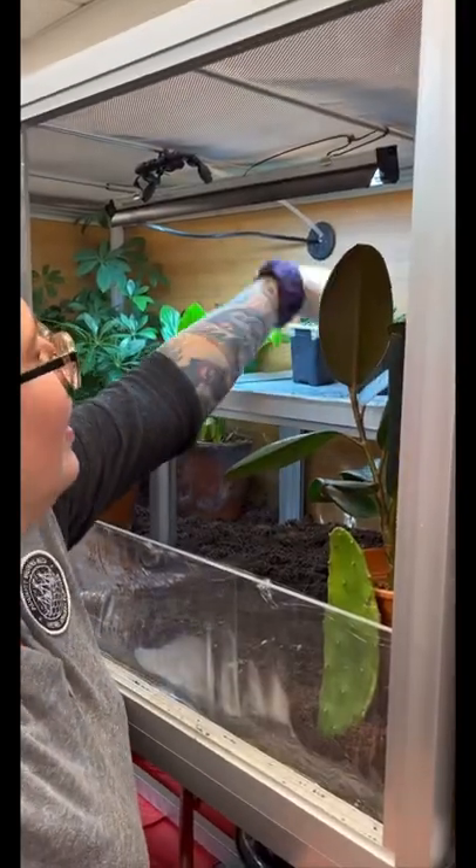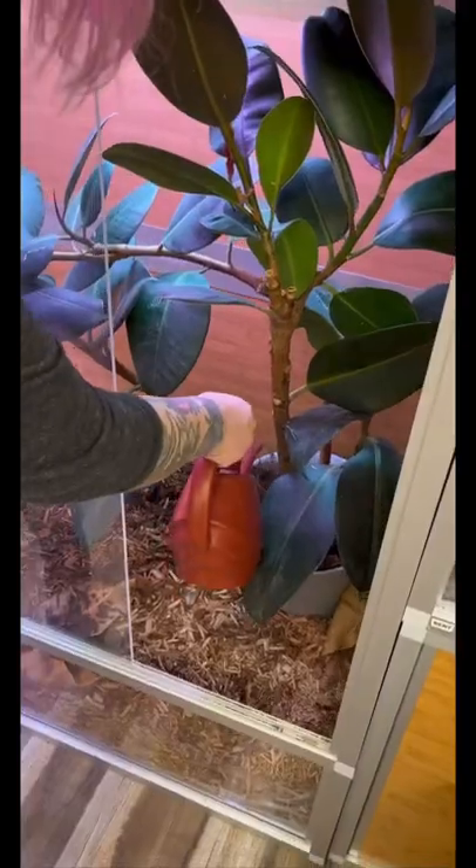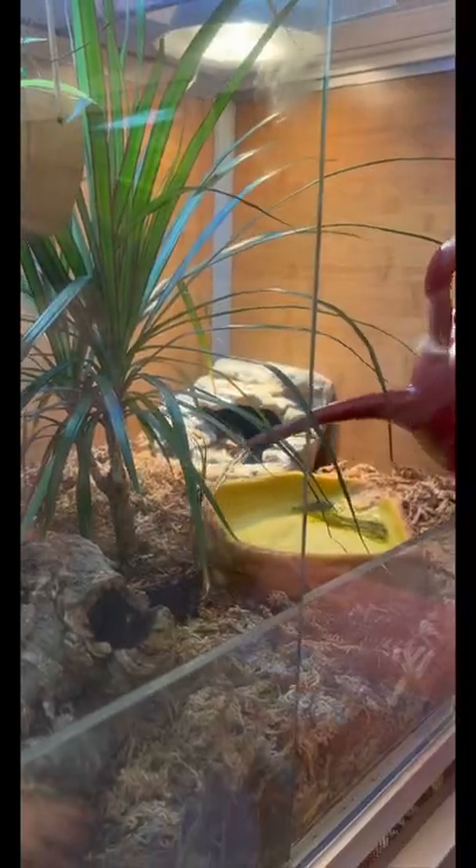After I take care of all of the critters, then I have to take care of the other living beings in the reptile room, which are the plants. I have my little greenhouse — I check on all of those, and then I water any of the other plants as needed.